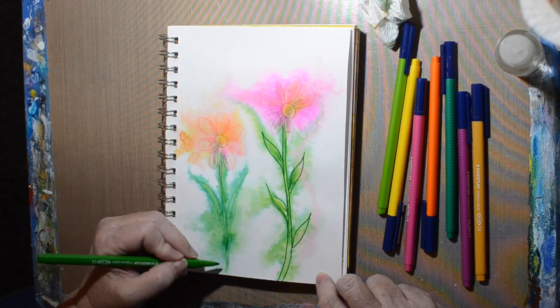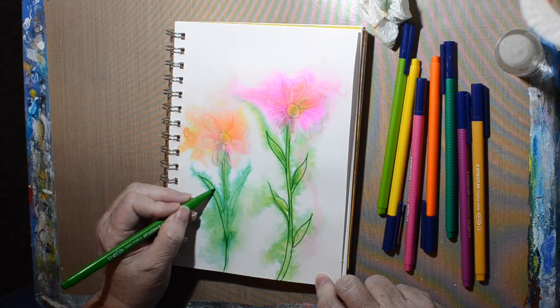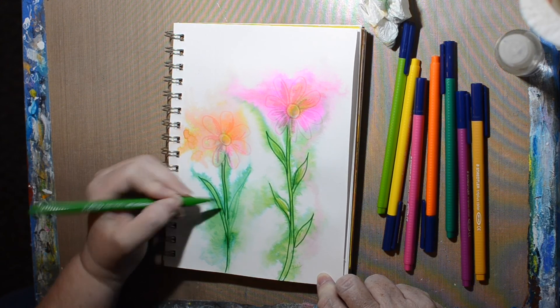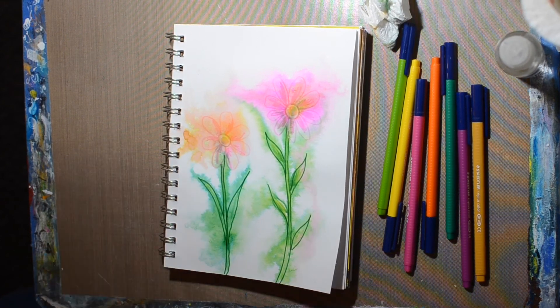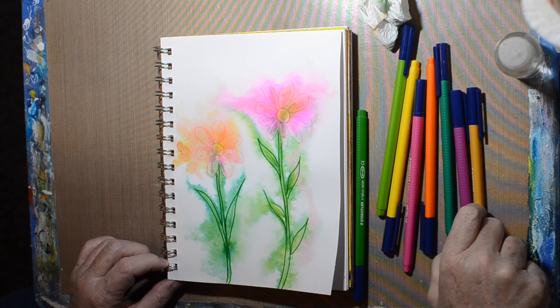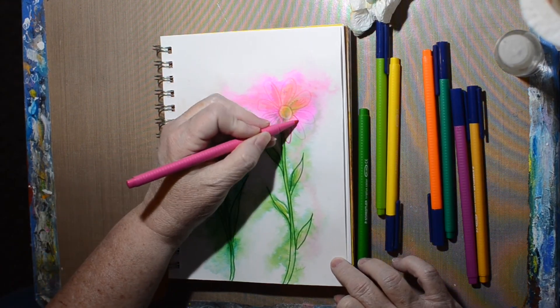It just ends up being really kind of ugly in my opinion, so I just keep working at it and then I end up really liking it and loving the bright colors. I do add a little black in the end and maybe that muddies it up a little bit, but it was fun. This is a fun technique if you ever want to try it.